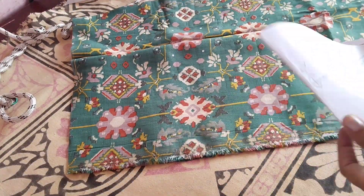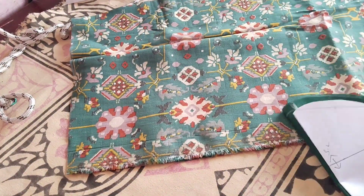Hi friends, welcome to my channel. In this video, we will stitch the pleated box sleeve.